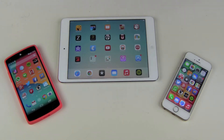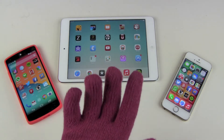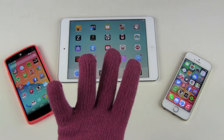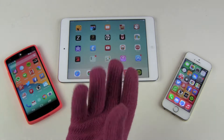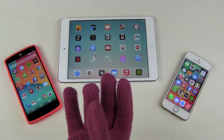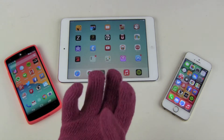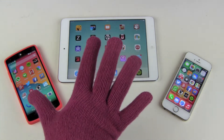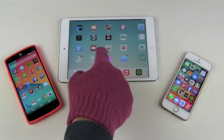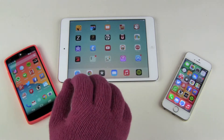What's the problem with normal gloves? Normal gloves can't operate touchscreen devices. You need special touchscreen-capable gloves. This one has some metal elements throughout the whole glove that can conduct electric current, and this way it will work.